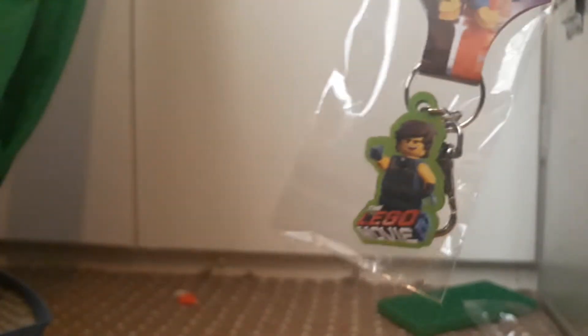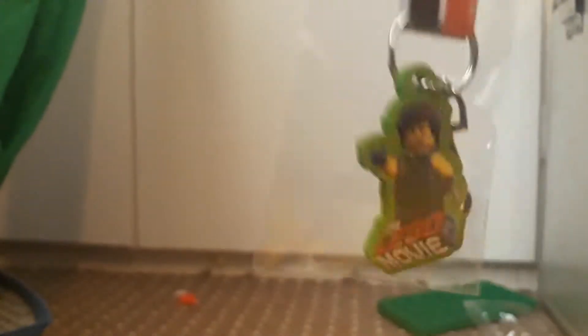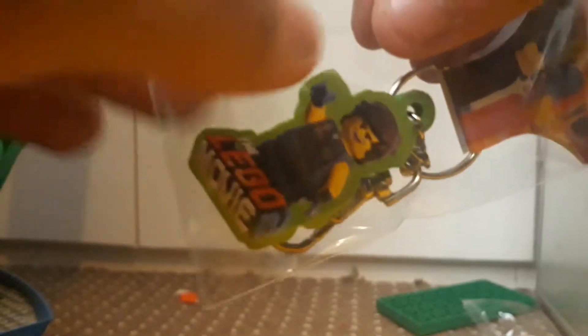It's promoting the Lego Movie 2, which I did actually see in cinemas — it was pretty damn good, a lot of references: Back to the Future, Hot Tub Time Machine, Doctor Who, Die Hard — a bunch of different movies, both adult and kids. When it comes out on DVD or whatever, I'd recommend getting it because it's actually a pretty damn good movie.